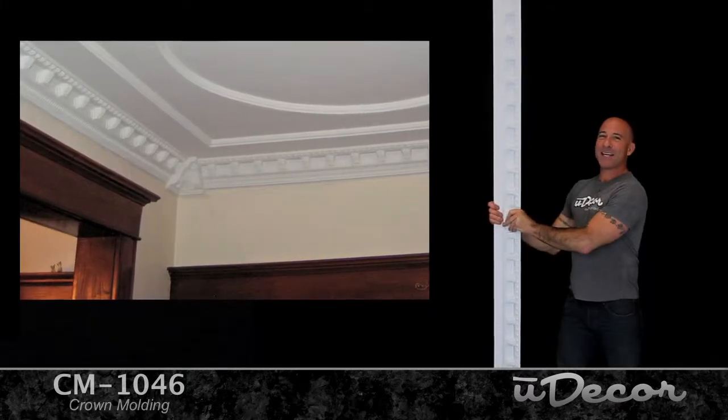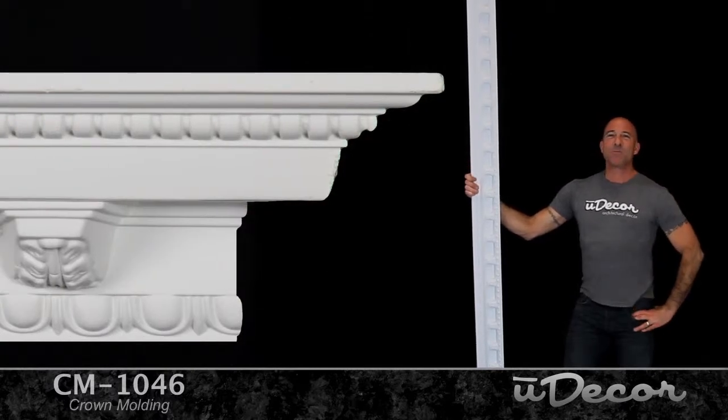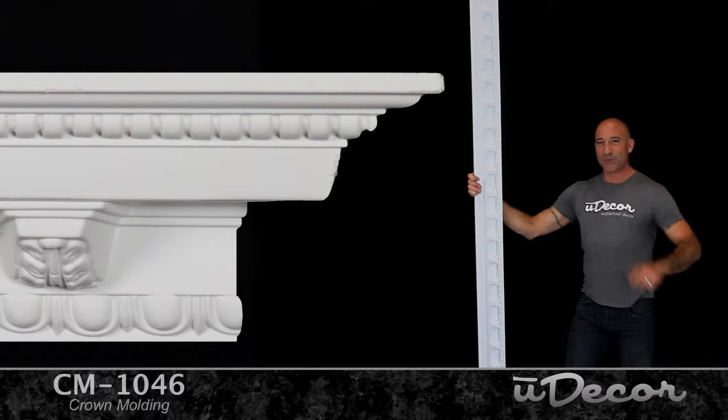Perfect for both interior and exterior applications. You'll discover that once installed, these moldings will truly transform any room from boring to beautiful.